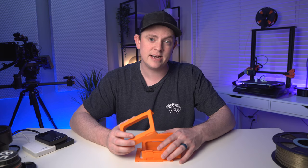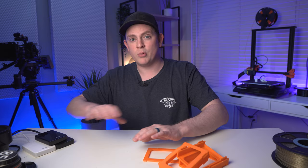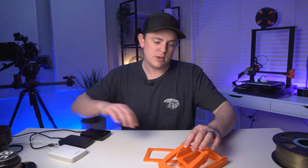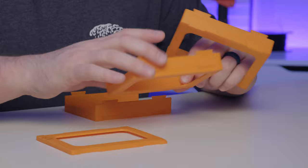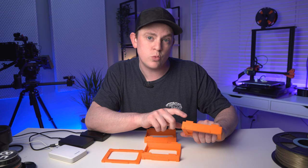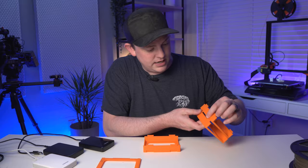This next one I found on Thingiverse from a guy named Trevor Williamson, and it's really great for people who do a lot of editing. It's a little external hard drive caddy for all your portable external hard drives. If you're like me, you've got a bunch of these laying around on your desk taking up space. I printed these out in bright orange. He has a standard one and a plus-one-millimeter version, which is the one I recommend printing because it fits much better. They fit together really nicely with simple little dovetails.